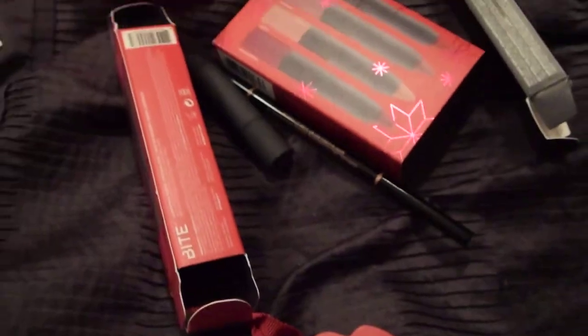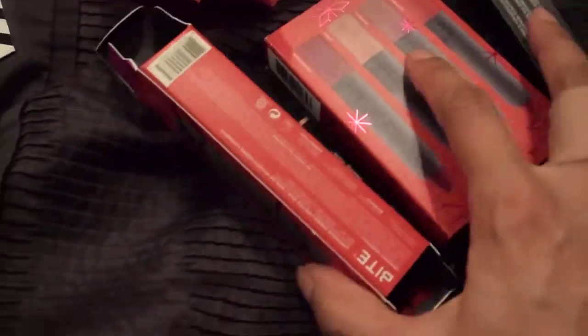But that was my Sephora haul. And then since I had to make this a two-part video, let me share with you guys a haul that I did from American Eagle.